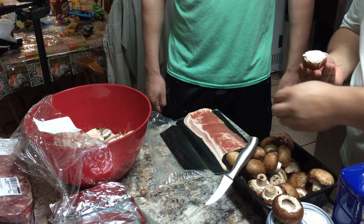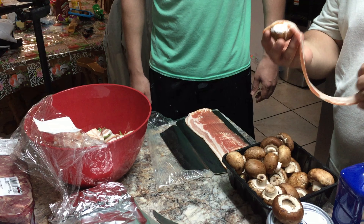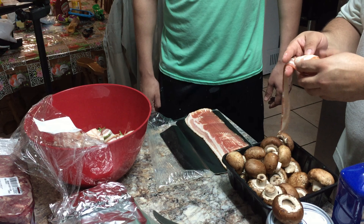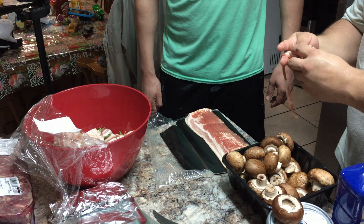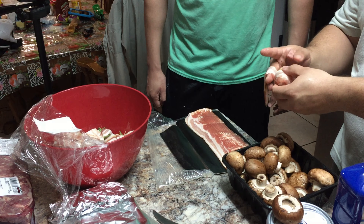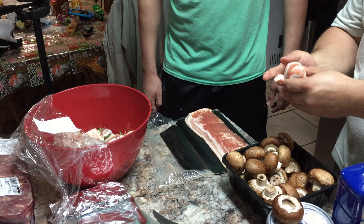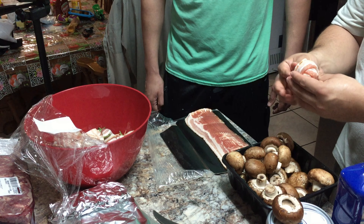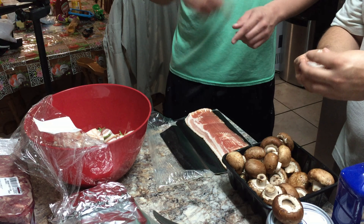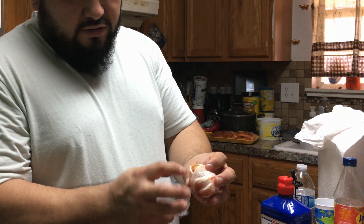Now just grab a piece of bacon and basically you're gonna try to wrap it as best you can. The way I do it is just go over once, try to get the corner that way you don't have to use too many pieces. Just keep wrapping it, try to cover every opening as much as you can. Depending on how big the mushrooms are, sometimes you can cover them all over. On smaller mushrooms you can wrap it all the way.